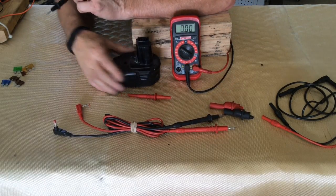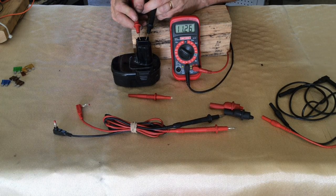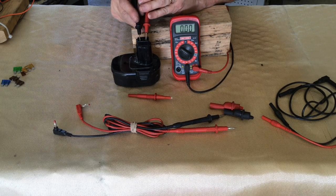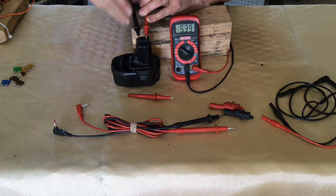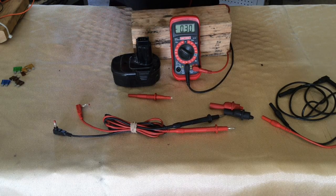This is a battery off of a cordless drill, and we're going to test for voltage across it. Right now we're showing about 11.2 volts — 11.28. Interestingly, if you switch the leads and get them backwards, it's not going to hurt anything. What you do get is a minus sign right there next to the reading, and that minus sign is telling you that you have your leads crossed.